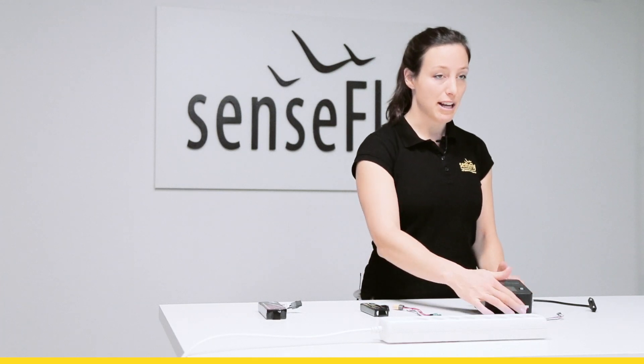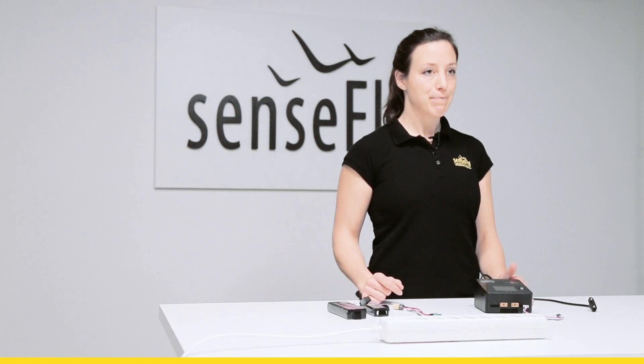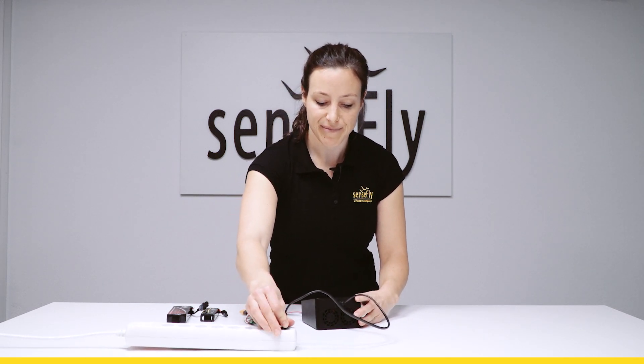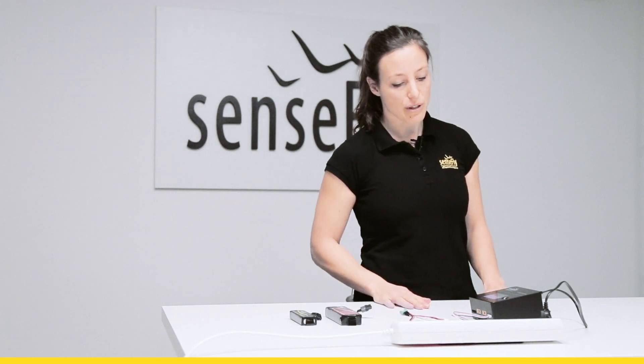It comes with all the different adapter cables for all different types of EB-Drone batteries. Connect your unit first to a power plug. Now you are ready to use it.